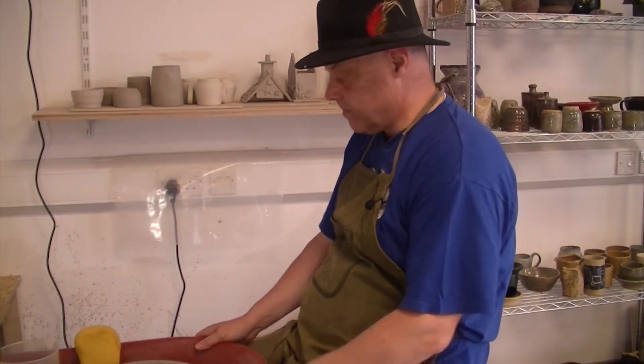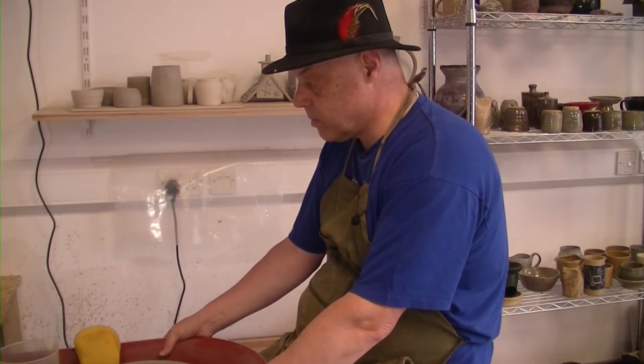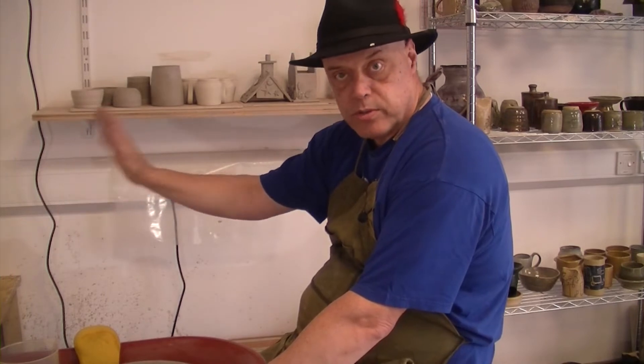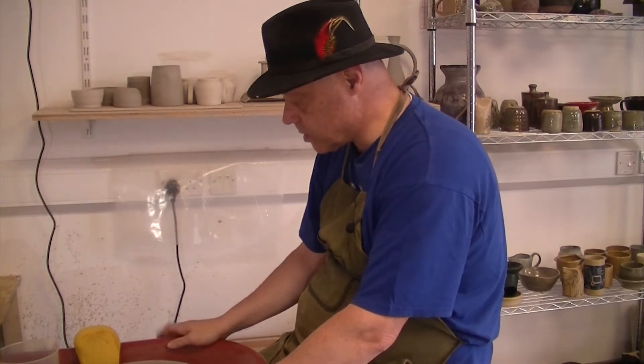Welcome back to Mitra Pottery. We are going to throw some agate ware mugs, or the start of agate ware mugs. I've got a bag full of prepped stuff over there which you'll have seen on Instagram and Facebook.